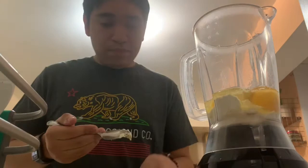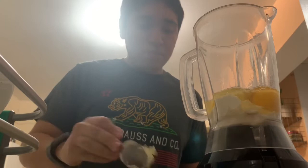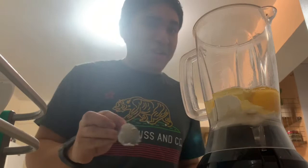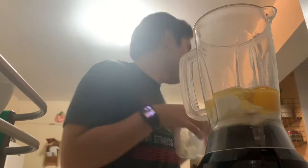One... two... I want to say two and a half. I'll just throw in a little extra, just in case. And now we're going to go melt it.